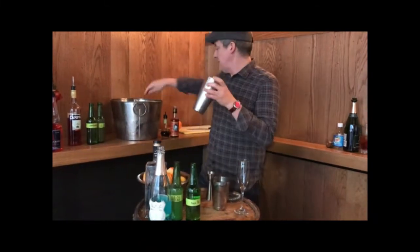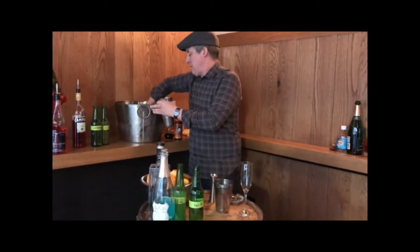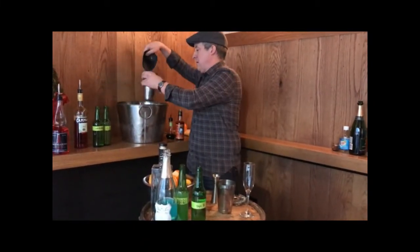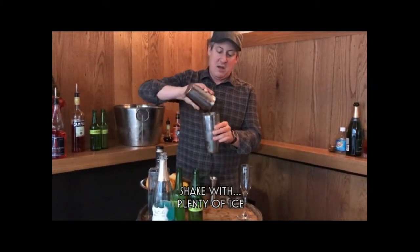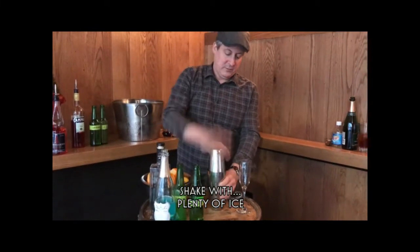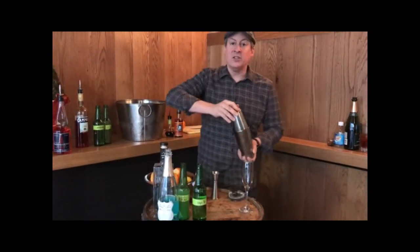Let's get plenty of ice. Remember, ice is your friend when you're mixing your drinks. Let's get a good seal on there and a good shake.